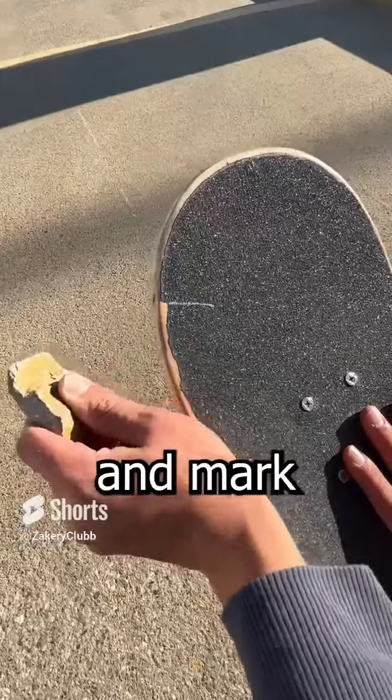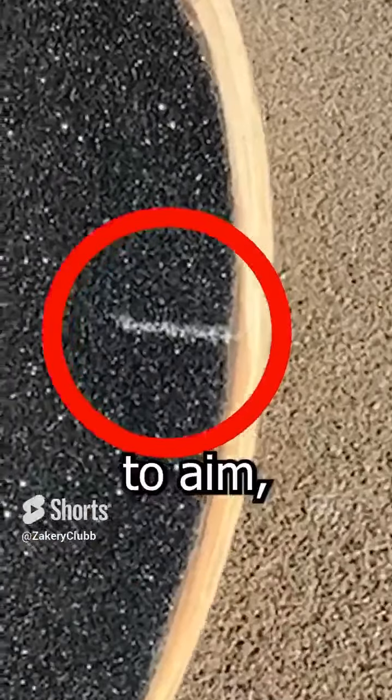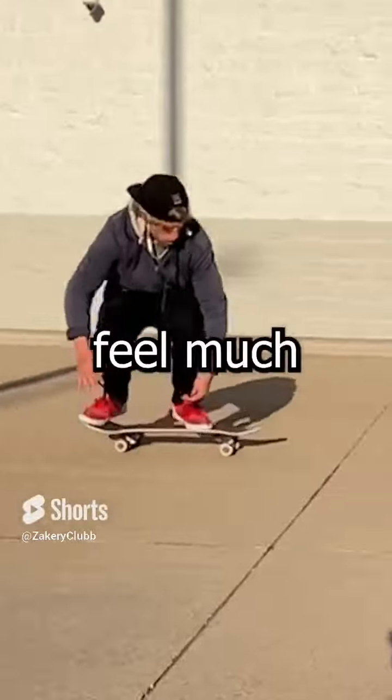If you take a rock or some paint and mark the board where you want to flick, not only are you going to get a more consistent flick because now you have a spot to aim, but your tricks are going to look much better and feel much better too.